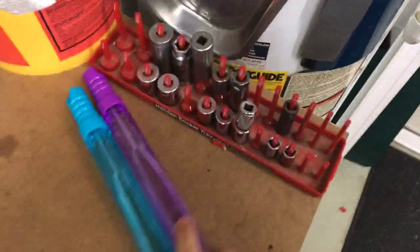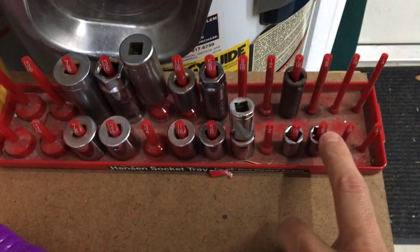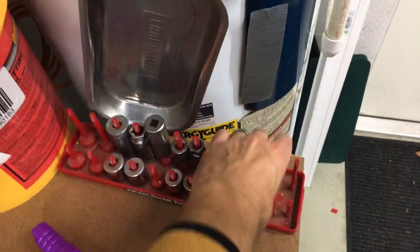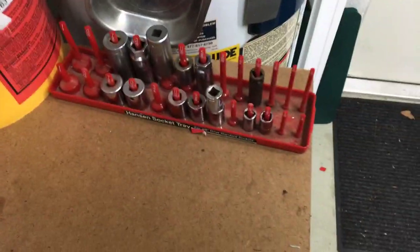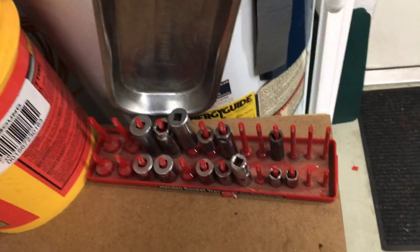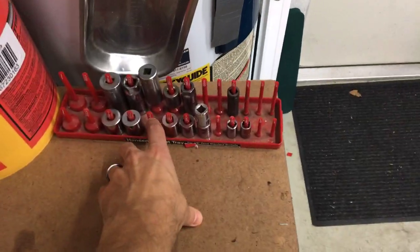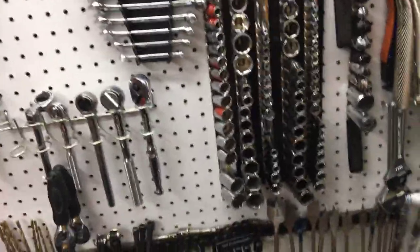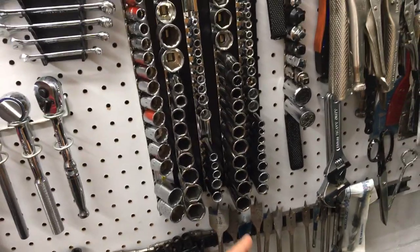I used to have socket trays — you can also hang those, there's a hole in them — and I liked that they tell you exactly what the number is. But they were difficult to manage; I'd take the whole tray somewhere and if you knocked them over they'd go everywhere. These are just the extras, my third set, so that's why so many are missing — the primary set is up here. I realized I have way too many sockets and I'm going to take the extras to Goodwill.